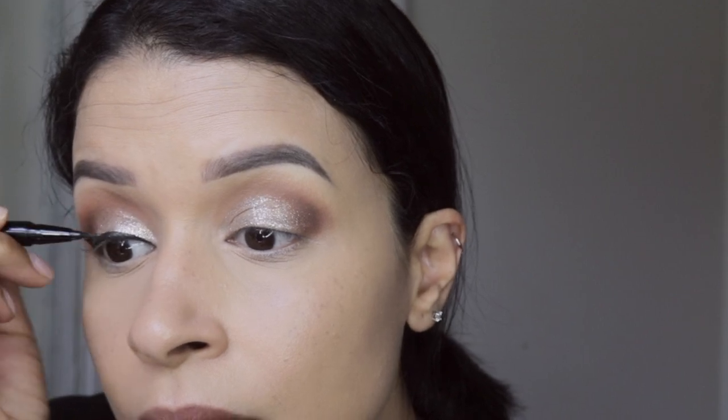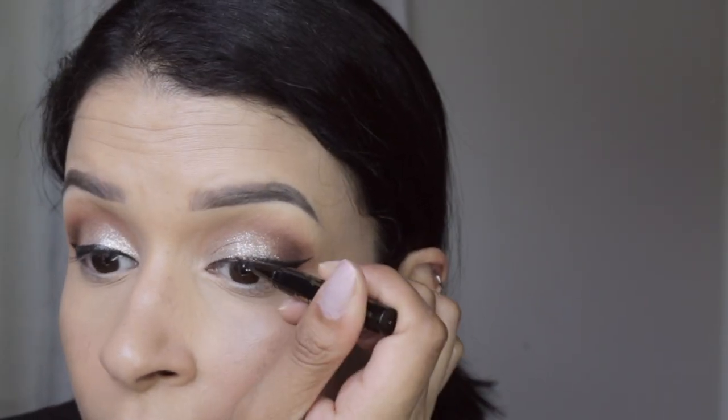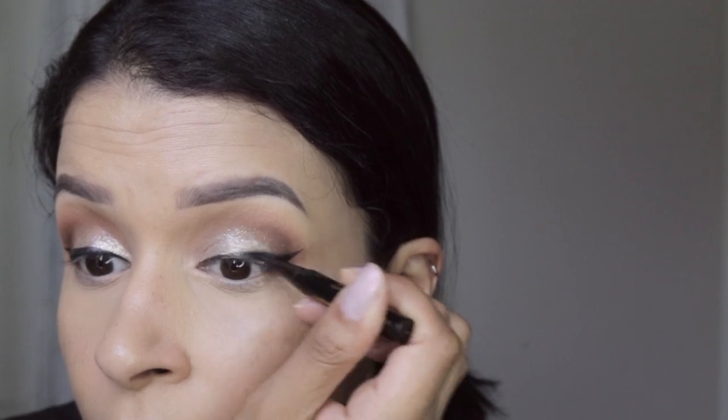Now using the Stila Cosmetics liquid eyeliner, I'm just doing my little cat eyeliner here — pretty simple.